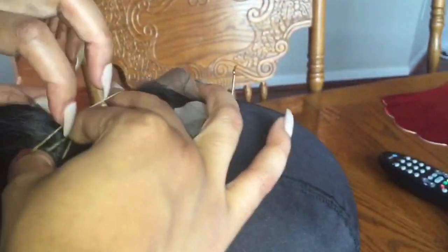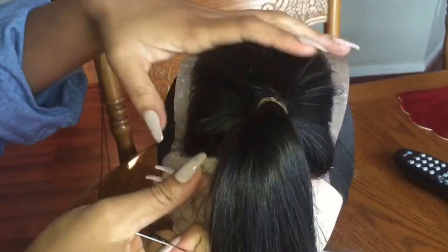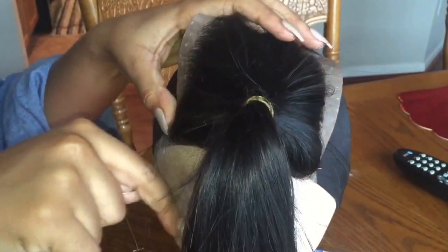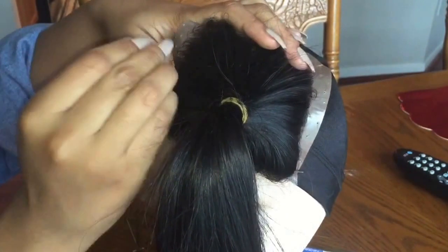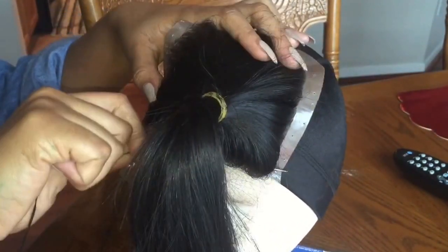I noticed that my client had a plastic surrounding the lace. I did not cut it because she didn't give me any directions to, so it's going to keep it on there, but it's going to make it difficult for me to do my job. I am also very hungry, so if you see me or a spoon, just know that I'm eating some good food. Anyway, it's going to be very difficult for me to get the needle through, but I'm going to try to get through this annoying plastic and continue anyway.